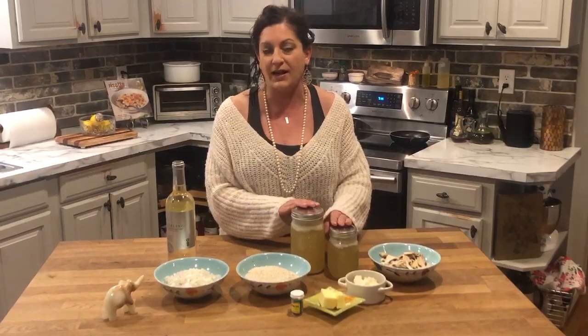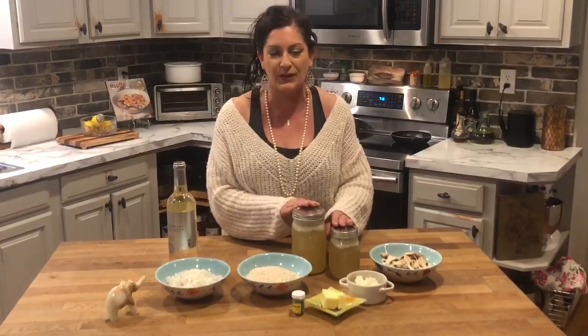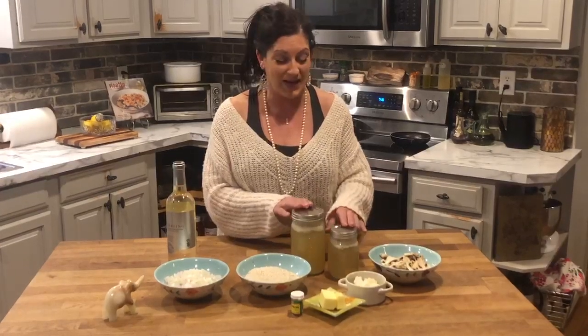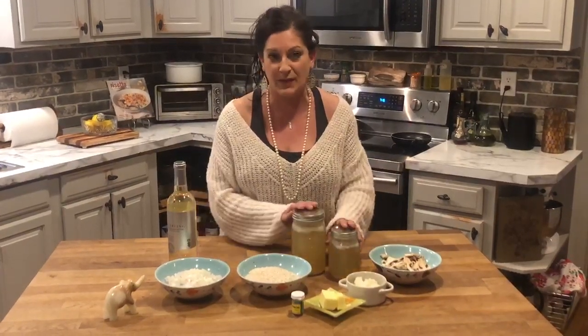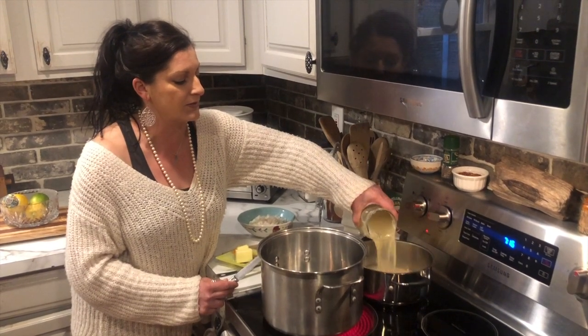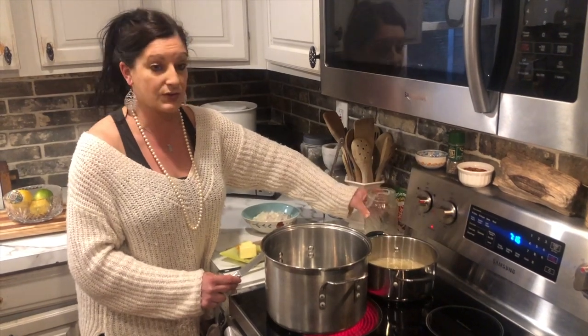Just to let you know, I bought a rotisserie chicken the other day and got four meals out of it. We ate some of the chicken, I made a chicken salad, a chicken soup, and I have some leftover broth. So if you don't have time to create your own broth, that's okay — you can buy something already made, but it always tastes better when you make it on your own. You want to warm your chicken broth and have it on a hot pan on the stove so you can ladle it into your risotto as it's cooking.